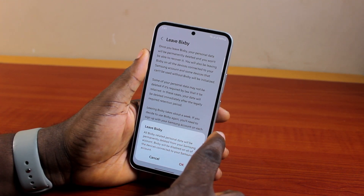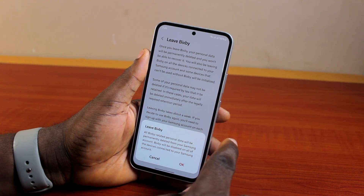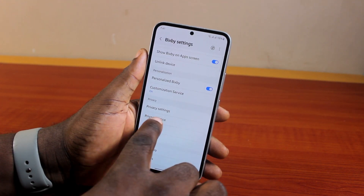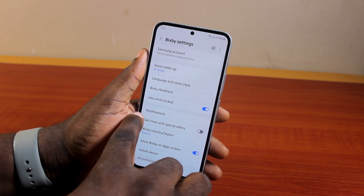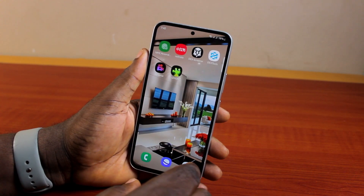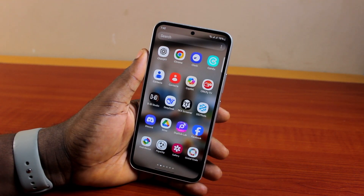All Bixby-related personal data will be permanently deleted from your Samsung account, and Bixby will be disabled on all devices connected to your account. So if you disable Bixby on this Samsung phone, it will also be disabled on all Samsung Galaxy devices with the same Samsung account. Once you've set up Bixby, all you need to do is say 'Hi Bixby' to start using it.